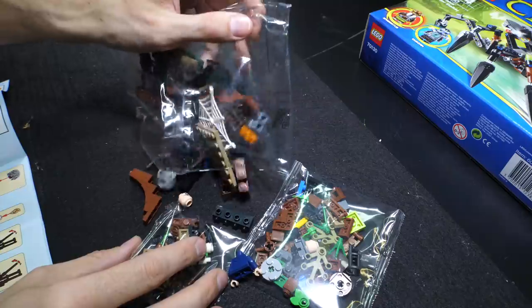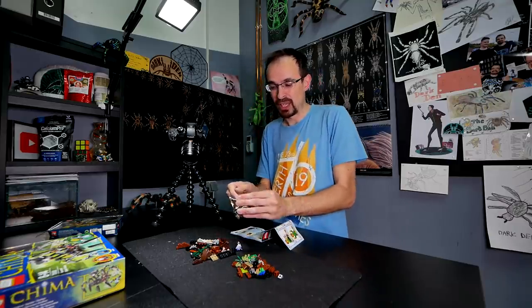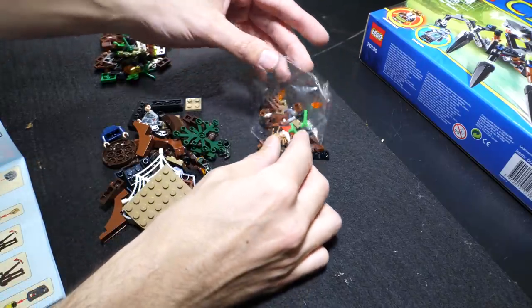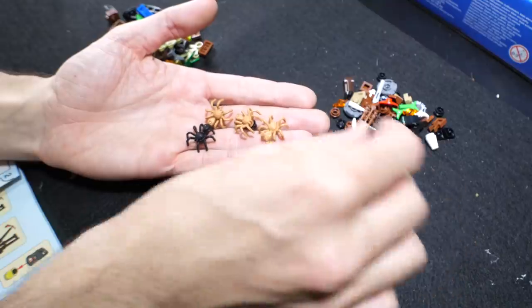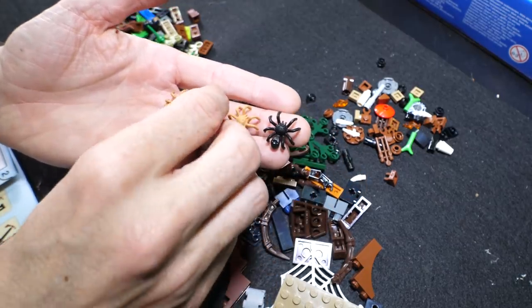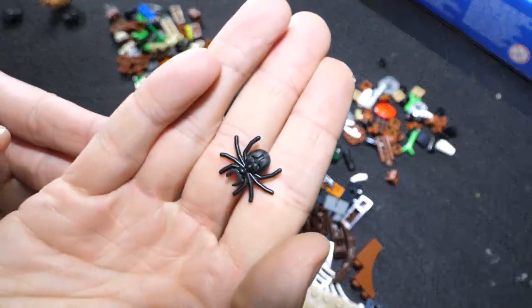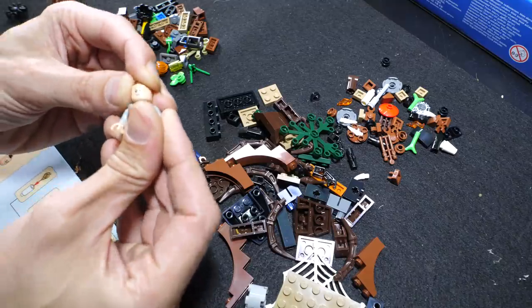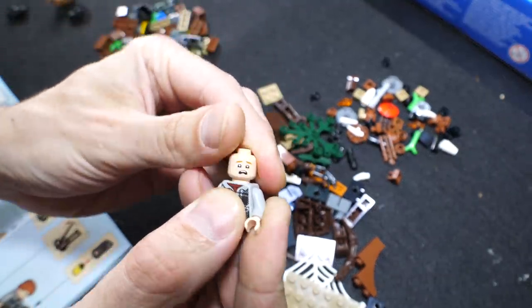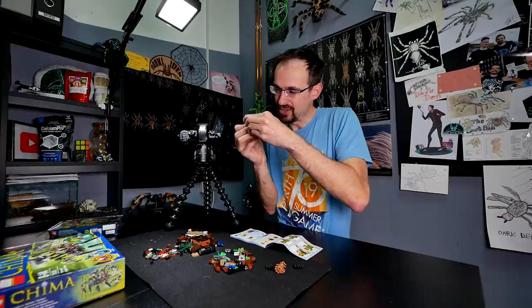Oh, the smell of new Legos - awesome! Legos were my favorite toy when I was a child. I played so much with them and still only lost a few parts because I was able to assemble everything. Even as a kid I was really organized. We have some tiny Lego spiders here - one, two, four, five - yeah, five Lego spiders! Look how cool they are. This figurine is actually holding a spider. First we need to assemble Harry, then Ron. This is Ron - this is his normal face and if you turn it, this is his scared face. I think we need the scared face for this set. I feel like a child and I love it!